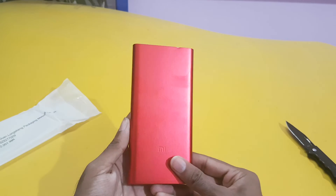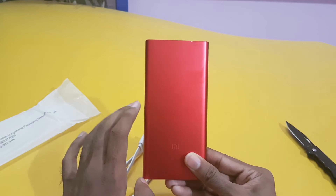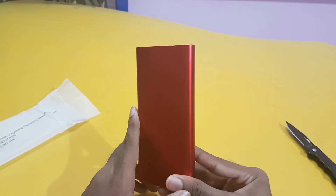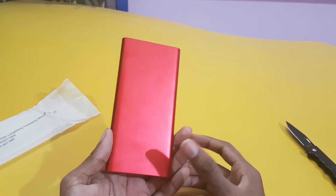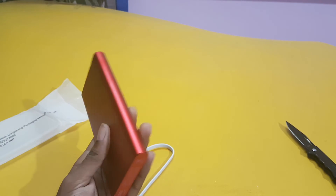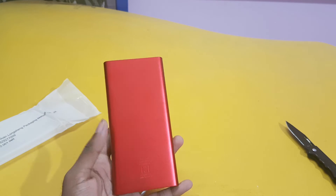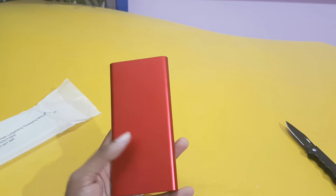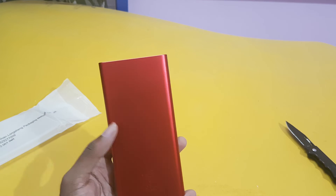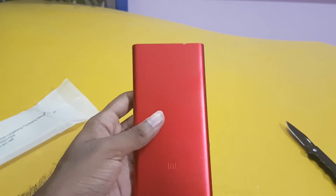The company claims it can charge an iPhone 7 up to 3.5 times and a Mi phone up to 2.2 full charges. Since it is 10,000 mAh, if your mobile has 3,000 mAh it will last up to nearly three times. I will use it and give a full review, including how much time it takes to fully charge the 10,000 mAh.